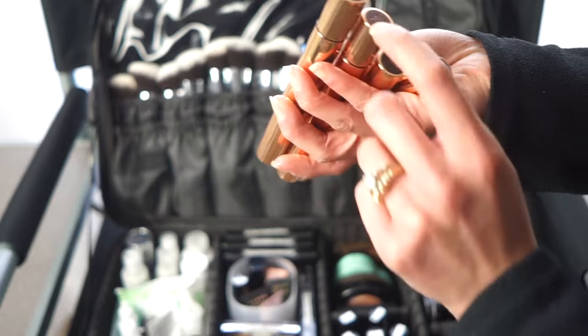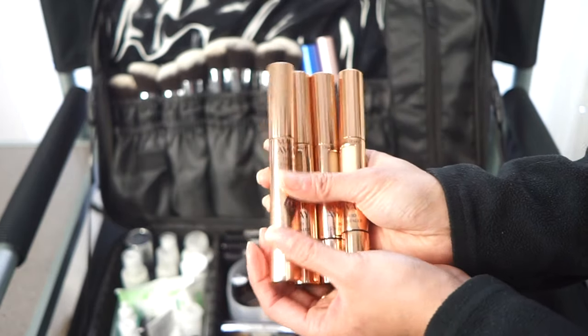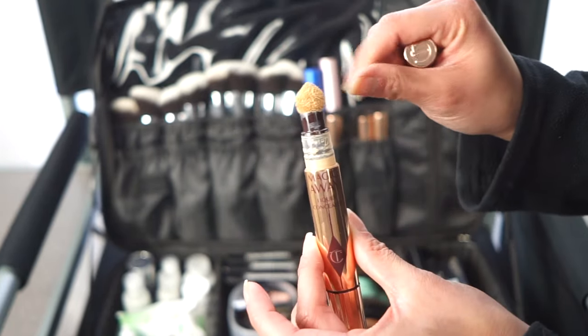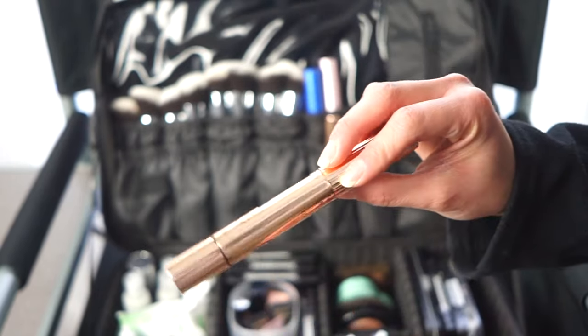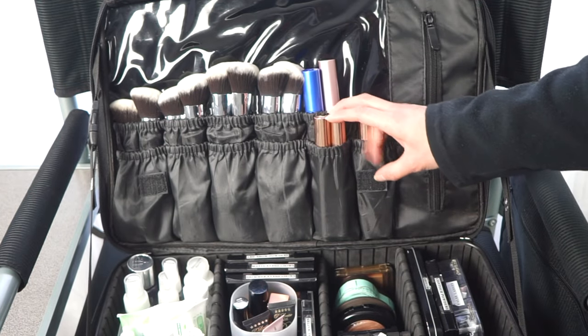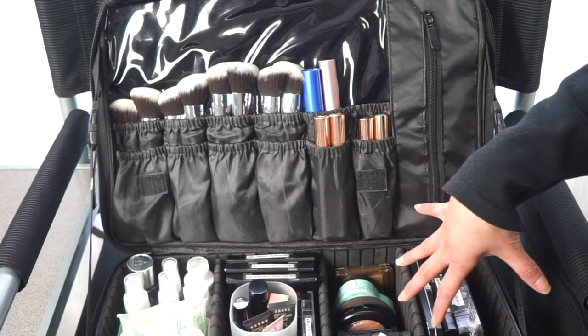The Charlotte Tilbury concealers have really annoying applicators similar to the Maybelline Instant Age Rewind — very inconvenient for makeup artists trying to depot and stay sanitary. I have four shades: 7 Medium, 5 Medium, 3 Fair, and 1 Fair. Honestly, I wouldn't really recommend these. Charlotte Tilbury could have done better with the formula, so I'd skip them if you're shopping for concealers.